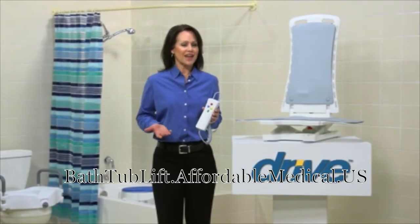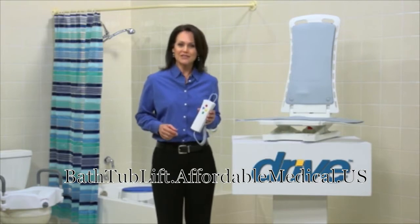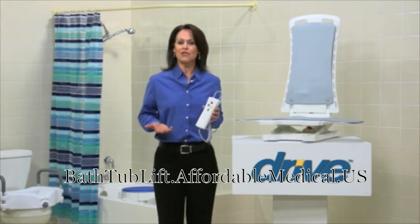Taking a warm bath is one of life's simple pleasures. A bath can relax sore muscles, relieve stress, and even help improve your circulation. To ensure your safety while you enjoy all the benefits a bath can offer, Drive Medical offers their innovative Bella Vita auto bath lifter.